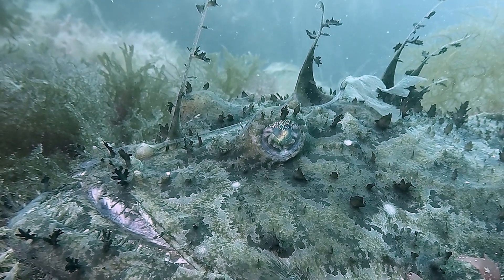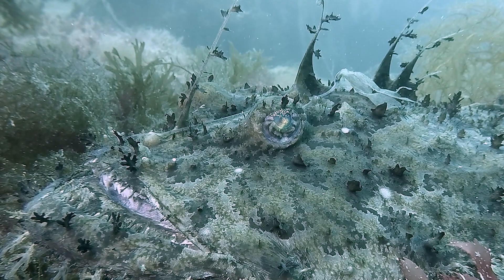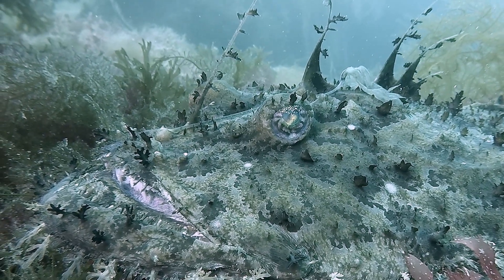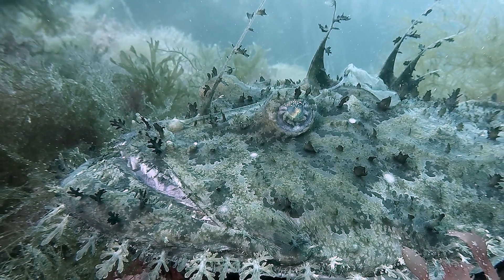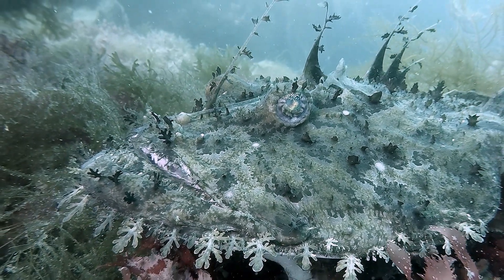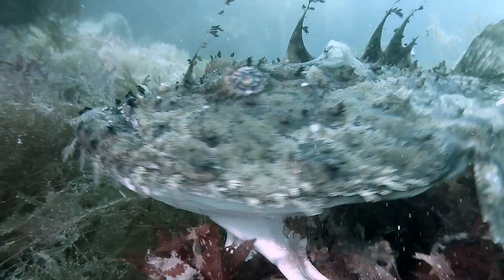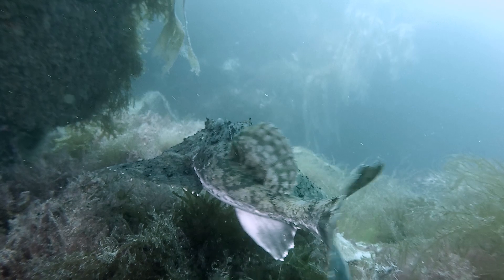The monkfish is an ambush predator and lies in wait on the sea floor for its prey. On the top of the head is the so-called fishing lure, on an elongated ray of the anterior dorsal fin. This only occurs in the females and is used to lure prey close to the extraordinarily wide mouth.